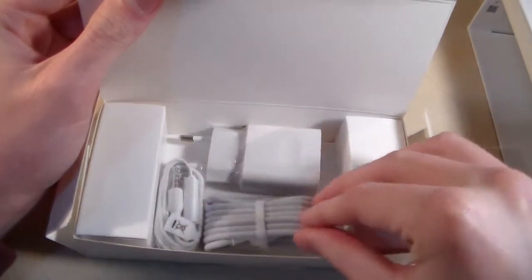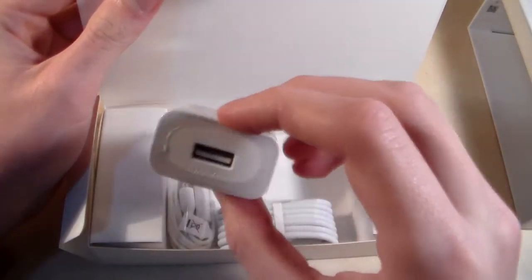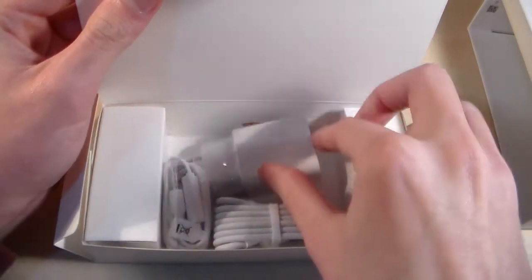In the box we have a Micro USB cable, a charging adapter, and headphones.